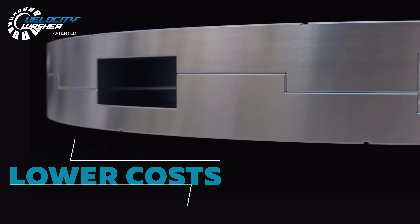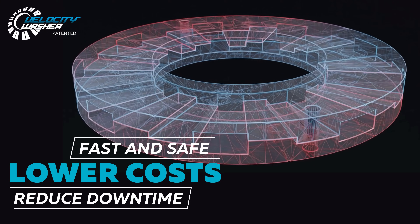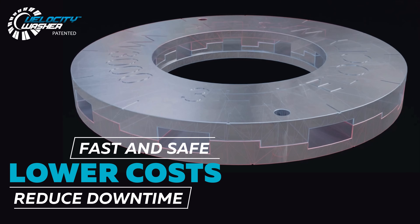Fast, safe, and easy to use, Velocity Washer will save you money and reduce downtime.